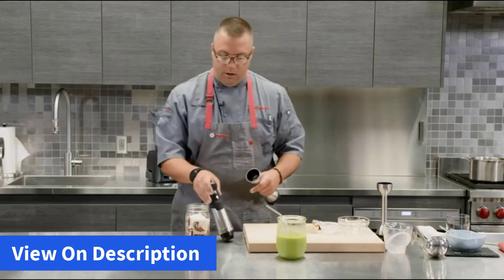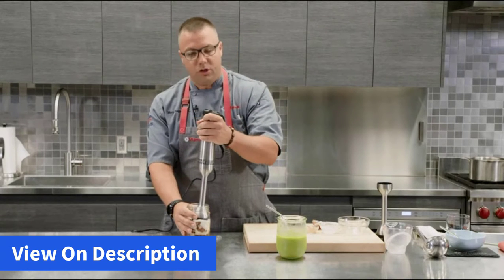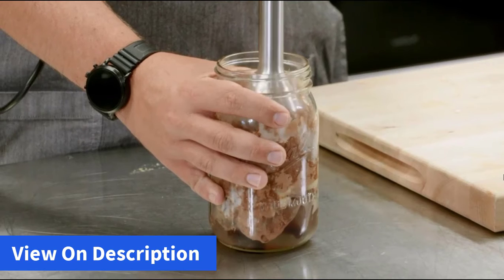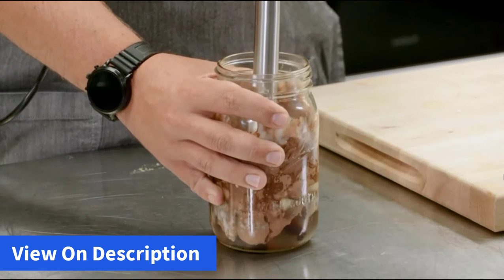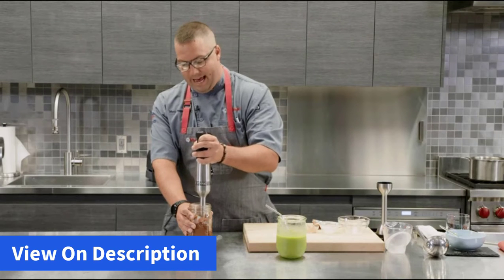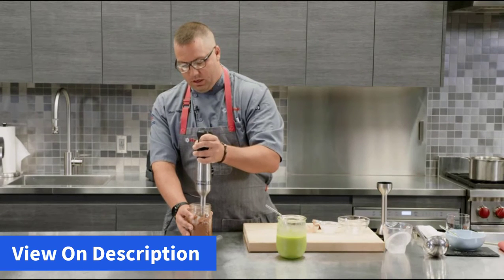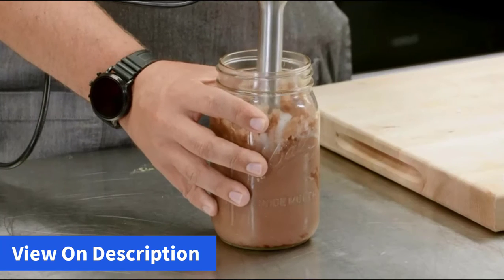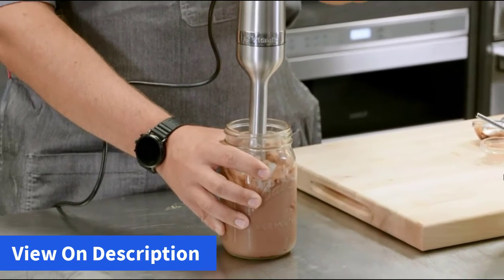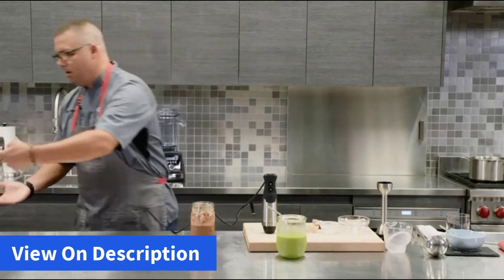Now we let the immersion blender go to work. We simply give it a quarter turn and you can hear it click into place. We'll start on variable one, insert the immersion blender down in, and then increase the speed as we get to blending. You can hear that 625 watt motor and those blades really breaking down all of that ice, not only the ice but also the cashews, combining all the ingredients and pureeing that banana. The one-handed operation means I can leave one hand on the jar, making sure it stays firmly in place, and the other hand on the power button. Another 25 to 30 seconds and I've got a nice, creamy plant-based milkshake.